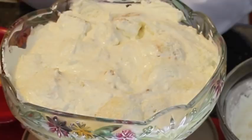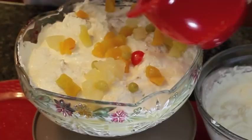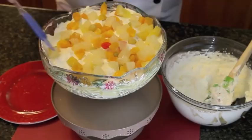Now for the fun part — we're going to put the mixed fruit cocktail over the top. I always find you might only get one cherry in a can of fruit cocktail; I think I got two! Spread it out so it's evenly distributed across the trifle.